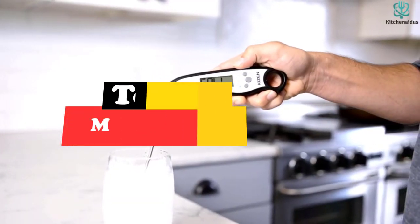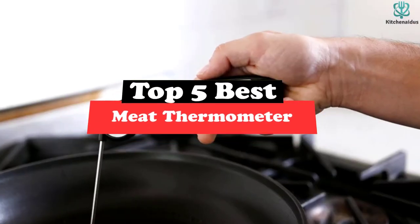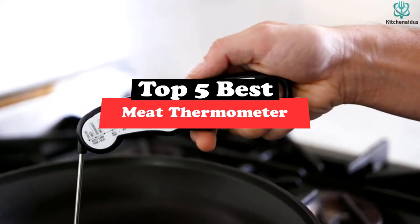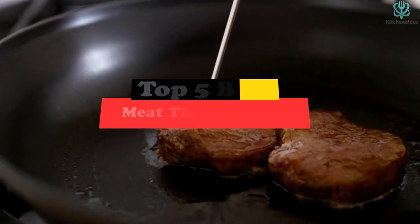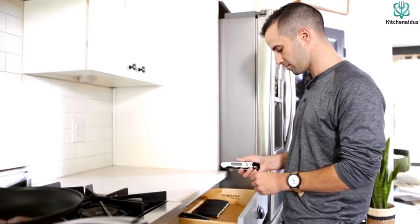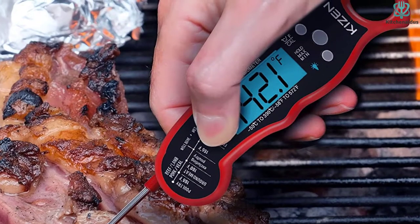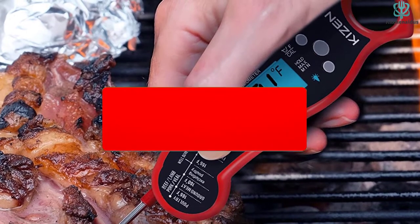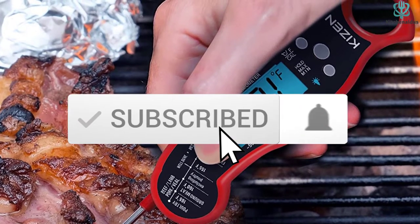What's up guys, today's video is on the top 5 best meat thermometers. Through extensive research and testing, I've put together a list of options that will meet the needs of different types of buyers. So whether it's price, performance, or particular use, we've got you covered. For more information on the products, I've included links in the description box down below, which are updated for the best prices. Like the video, comment, and don't forget to subscribe.